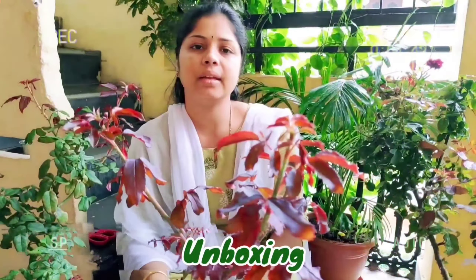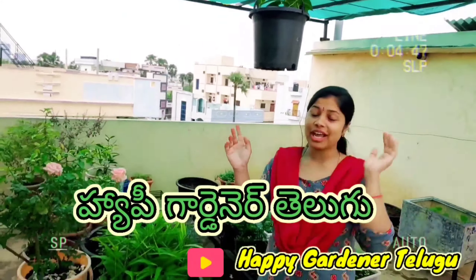Hi friends, welcome to Mashana and I am Shravanee. Today's video, we are going to harvest.